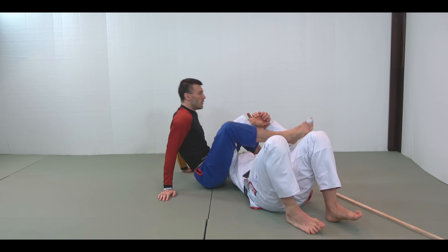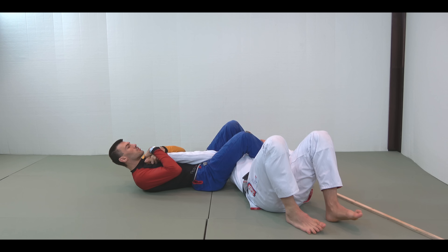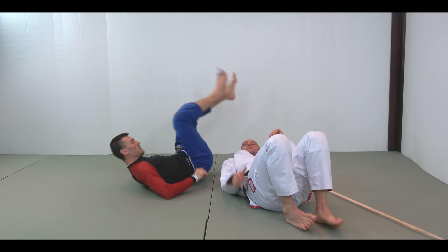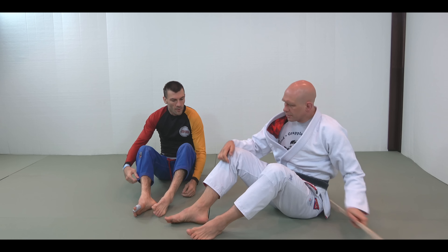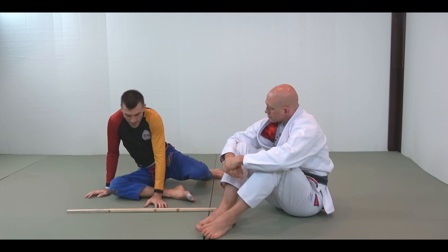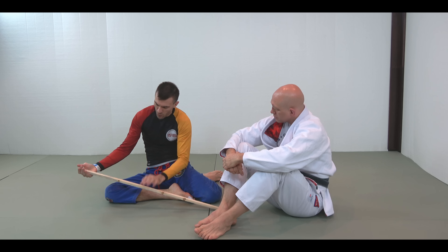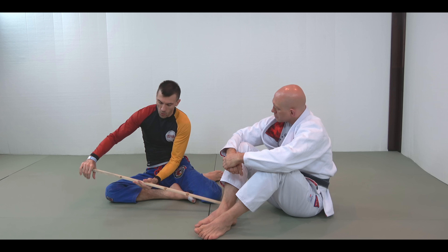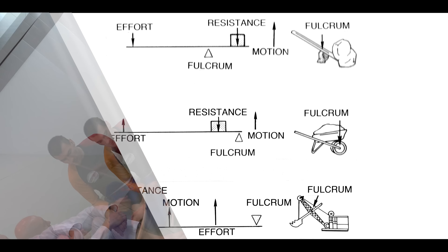So now your body is working as a class two lever — my body is working as a class two lever in this case. Let's go with the stick again. With a class two lever, we've got the weight here and we're lifting there. Think of a wheelbarrow: the heavy stuff is right between the wheel and the handles. So again: your arm is a class one lever, my body is a class two lever. As I start to lift my body here, the load is in the middle and the effort is at the end.